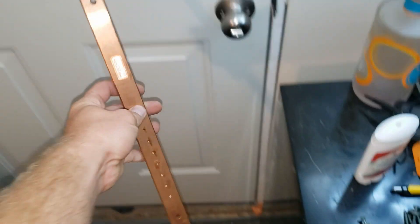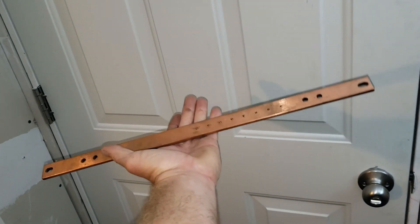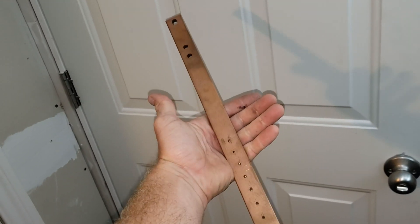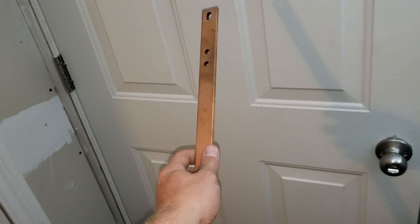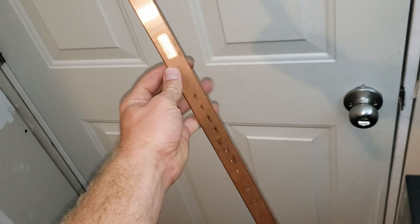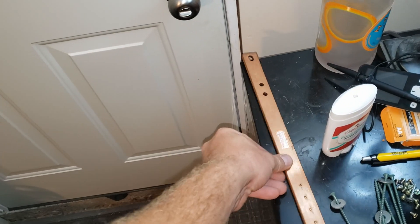I was supposed to have four of these nice big bus bars. The listing shows four in the picture and I paid way too much for this one. So I complained and I got a tiny bit of money back, but man, what a surprise when I got one when I was supposed to be getting four. So you have to make do, just temporarily.